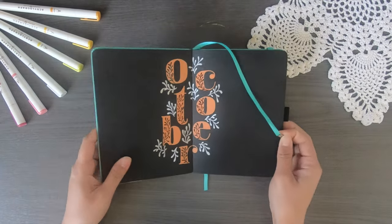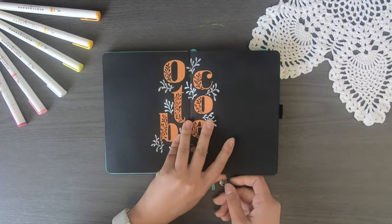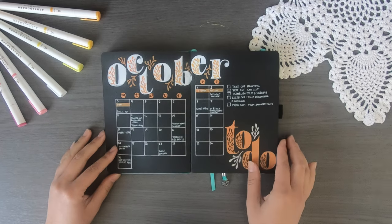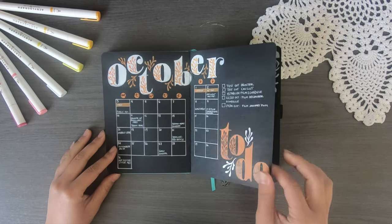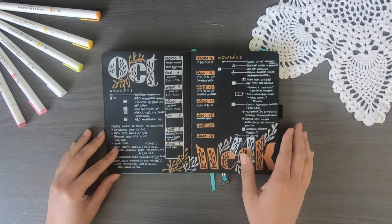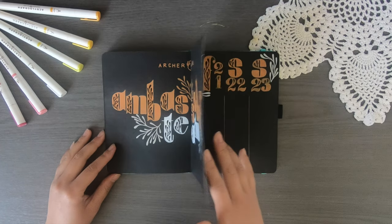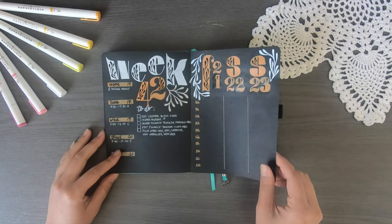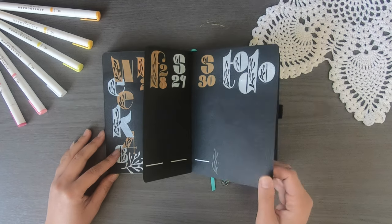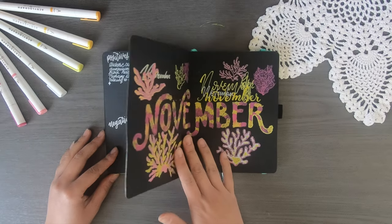Let's start off by flipping through my October spreads from the previous month. Now that I've actually gone through most of October, I have filled in quite a few of my spreads so they're not just blank. It does show you that I actually use my bullet journal instead of just doing it for fun and pretty spreads — which is also true — but it does have a functional purpose.